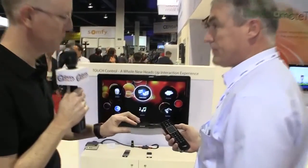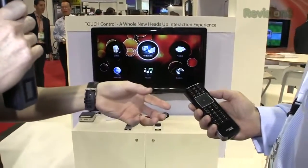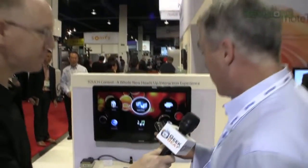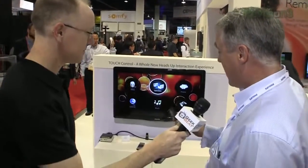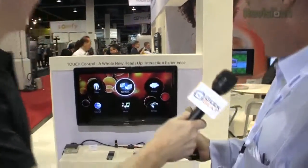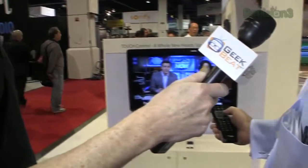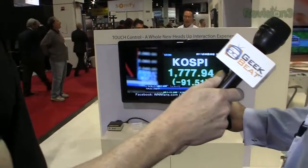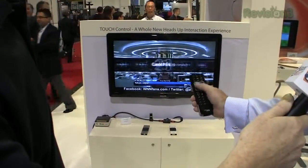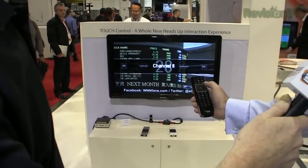So what can we do with this new type of remote? How does this one work — is that infrared or RF? This is RF, and in fact the whole thing is RF. It has two touchpads, like we mentioned. It also has an accelerometer in it, so you can use it for in-space kind of motions as well. So if you're watching television and want to change channels, you can just swipe across the remote like you would on a smartphone and navigate through the channels.